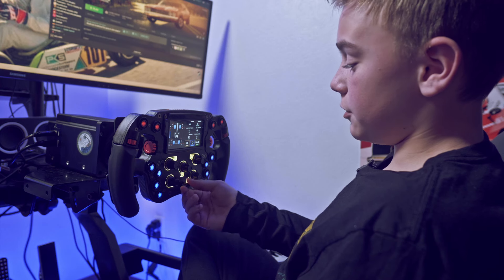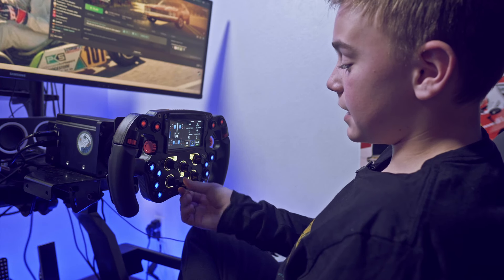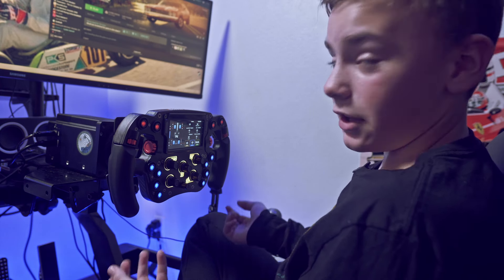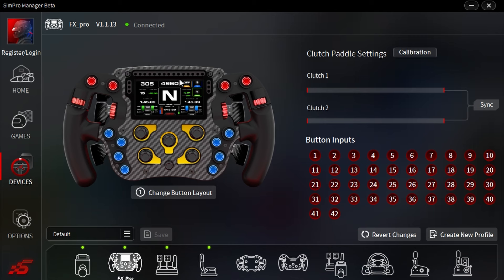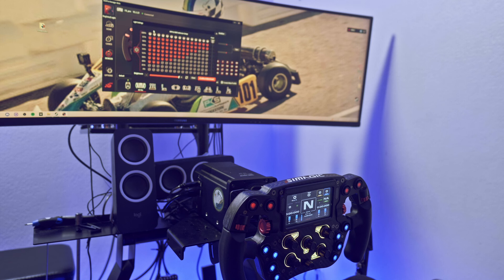It's got a seven-button joystick here — one, two, three, four, five, six, seven — that's a lot of buttons plus one joystick. So this is the Sim Pro Manager app. I really like to use it for the FX Pro because you can customize every single color of every single button. It even shows what buttons you're pressing, which is great for a diagnostic check to make sure all your buttons are working.